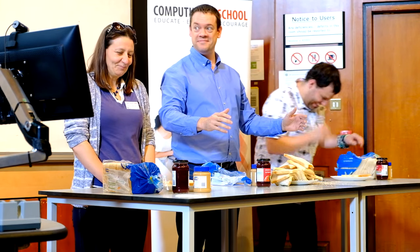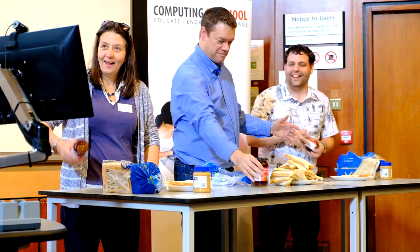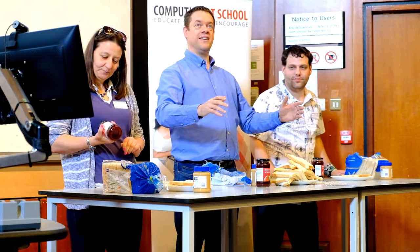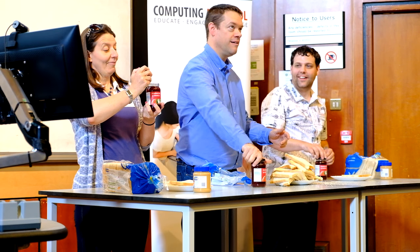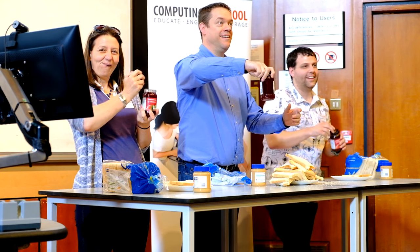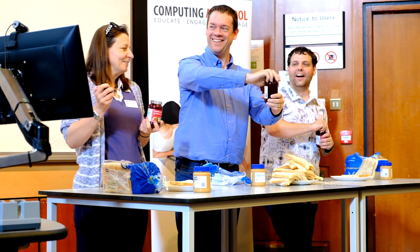Step three. Open the jam jar. By this point, the students would have realized that the earlier instructions were not precise enough, so we should be a little more precise. Open the jam jar by twisting the lid counter-clockwise, while holding it with the other hand.